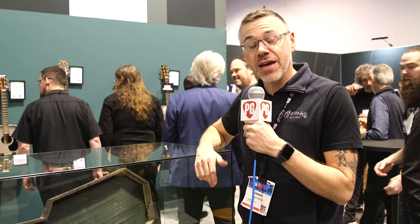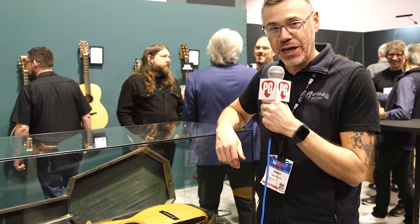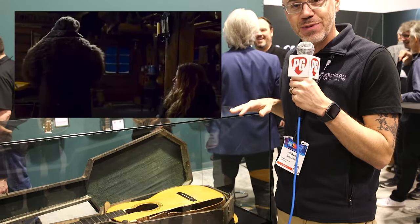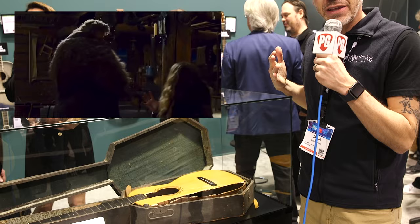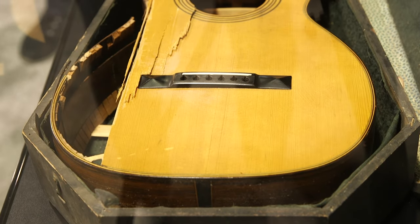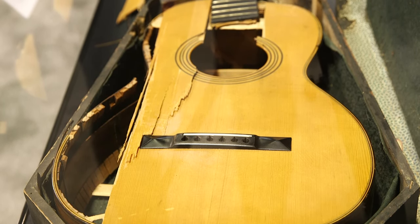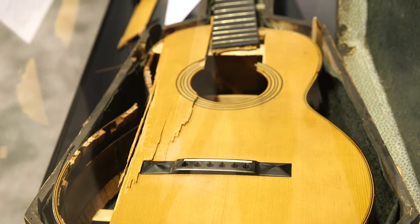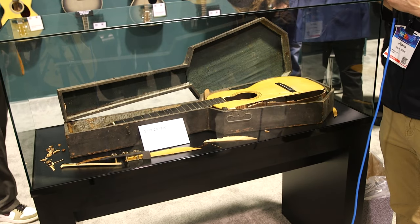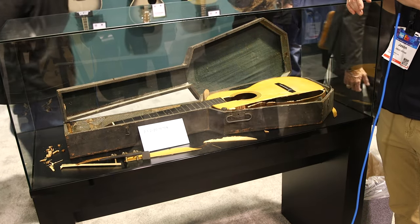What we have is the 2.5-20 from the 1870s that was smashed during the filming of the Hateful Eight movie. This is the first time this guitar has been seen since then — something we've had in storage for the past eight, nine years. We thought it's time for everybody to see it. This is the condition the guitar was returned to us in, and as you can see, it's definitely beyond repair. But we figure it's a part of our history, and why not tell the story — and what better place to tell it than NAMM?